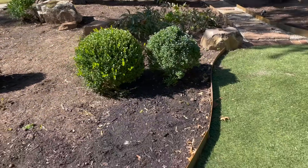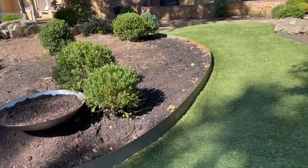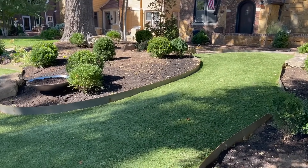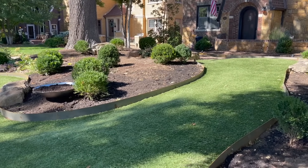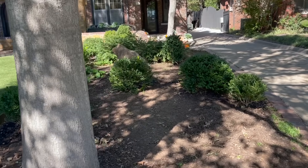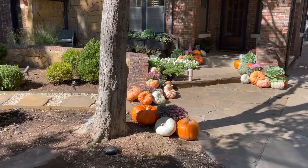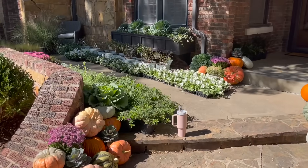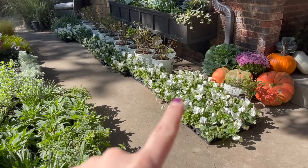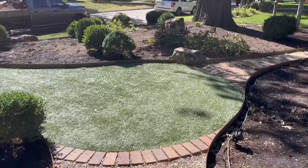Some of them are kind of mounded up together from different angles so that depending on which way you're walking down the street it kind of has some cohesion all the way through. What I'm going to do now is get these boxwoods watered in — we just transplanted them yesterday so I want to give them a good soak. Then I'm going to get started figuring out where I'm at with plants and how many I need, so I'm going to get all of these put into place.